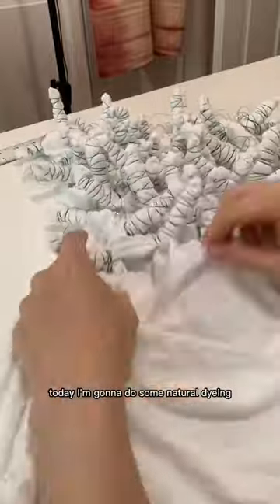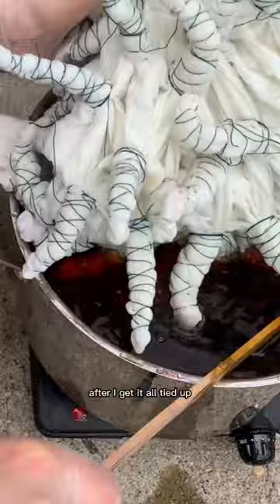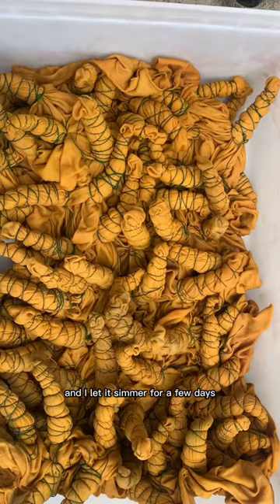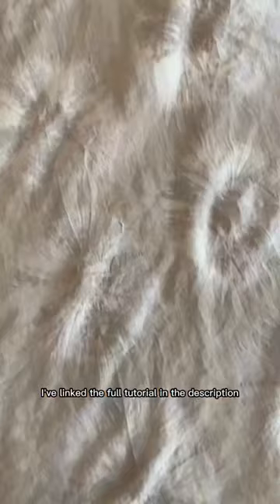Today I'm going to do some natural dyeing with marigold extract. After I get it all tied up, it goes into the marigold dye and I let it simmer for a few days. I've linked the full tutorial in the description. Here are the results — they're so subtle and pretty. Subscribe for more tutorials.